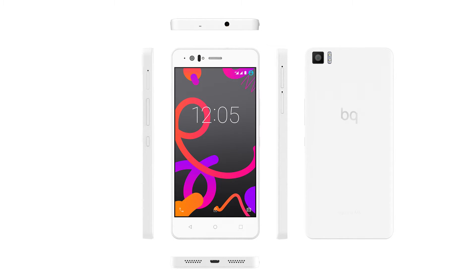Exterior features of the device include a micro SD slot, volume keys, power button, notification LED, 5 megapixel front camera, light sensor, front flash, 2 micro SIM slots, noise canceller, headphone jack, 13 megapixel camera with dual flash, microphone, speaker, and a micro USB port.